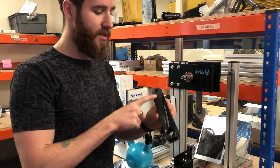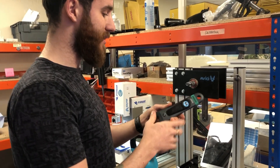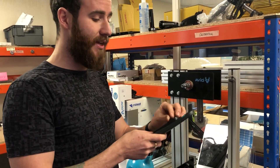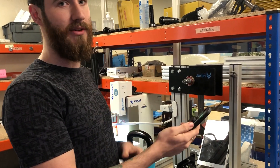This is a cyclist's bicycle crank — they send it to us and we fit this on. This is Avio's PowerSense. PowerSense is a power meter; it tells the cyclist how much power they're generating, and in order to determine how much force they're applying, we need to teach PowerSense that.